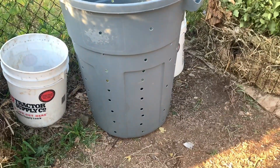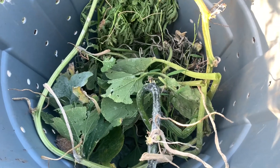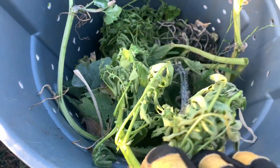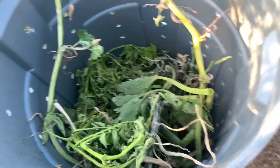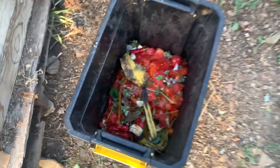Some of you may remember this trash can that we put holes in and we were using it as a bioreactor — I've got a video about that. We've actually been using it as a trash can of sorts in the garden just to keep our compost in. We've got some old potatoes — I think Daniel just pulled the potatoes out today — and some more pumpkin stuff. So I'm going to throw that in there now. We threw that in from the garden trash can.